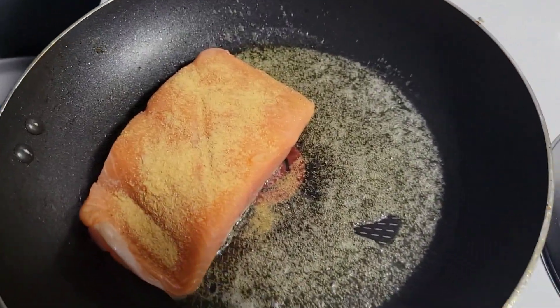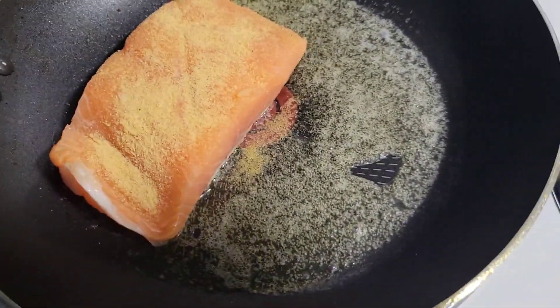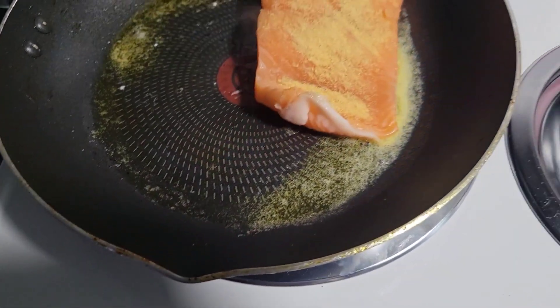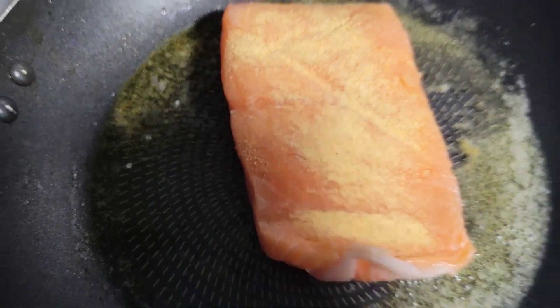As you can see, I already buttered down the skillet. It's always important to butter down the skillet first. Then, once your salmon is thawed out all the way, you can just put it on the skillet and put some seasoning — I put garlic powder on mine.